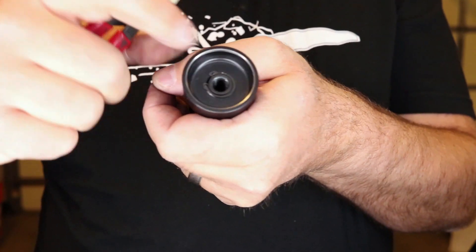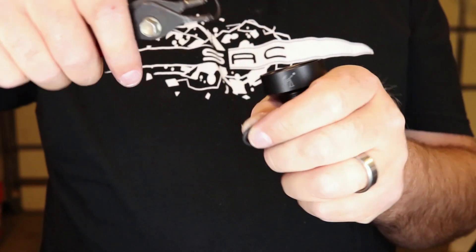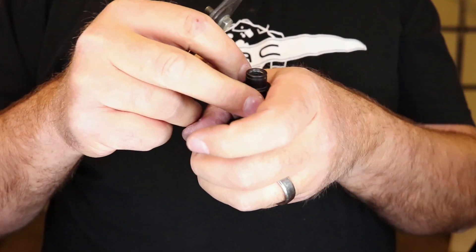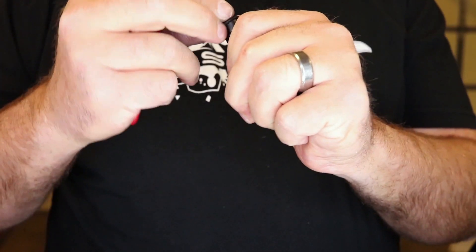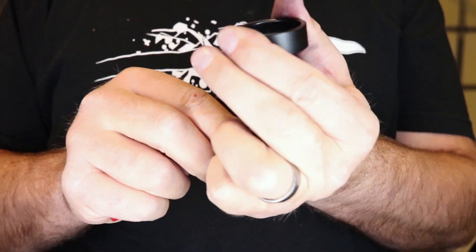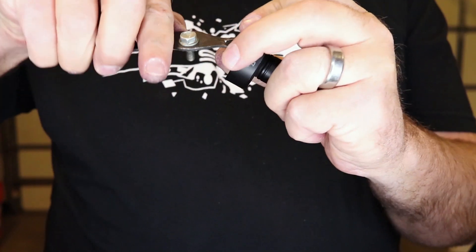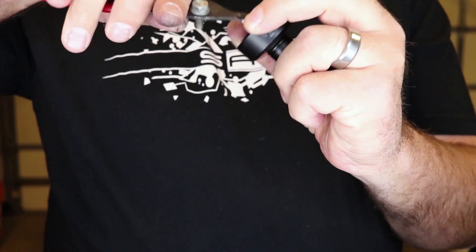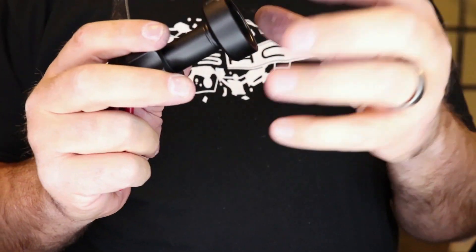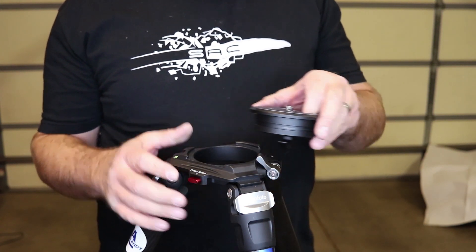To install the O-ring: come in and remove the snap ring, take the plate off, install the O-ring, reinstall the plate, and put the snap ring back in place. Now it'll be a smoother transition from locked totally tight to somewhat loose.